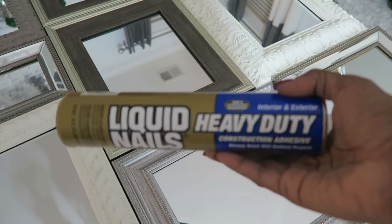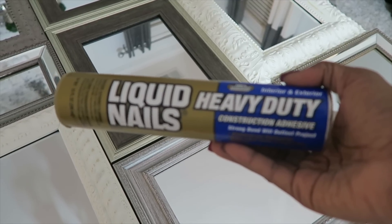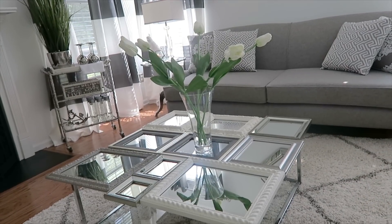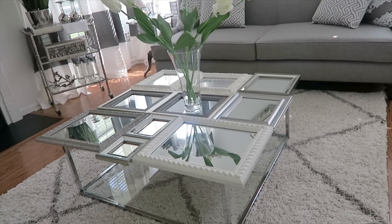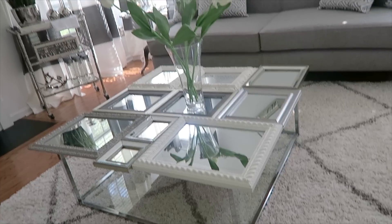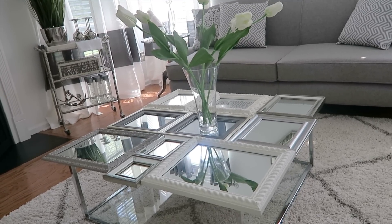As far as adhesive, I use heavy-duty liquid nails. I used this on the last table and it lasted for years. Use it on all of the back of the frames — you can get it from Home Depot or Lowe's — then put each frame down and let it dry for a day or two. You want to give it a good amount of time to dry before using it. But then you have the perfect table.